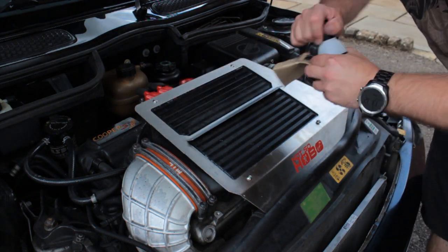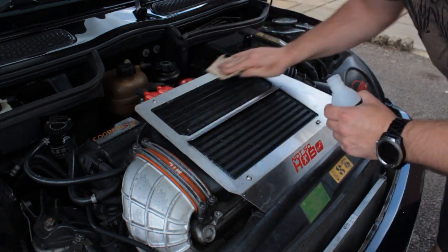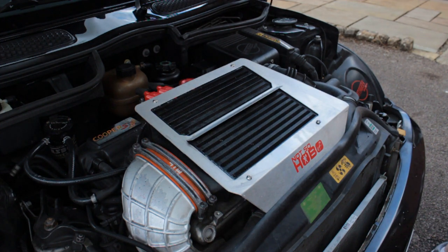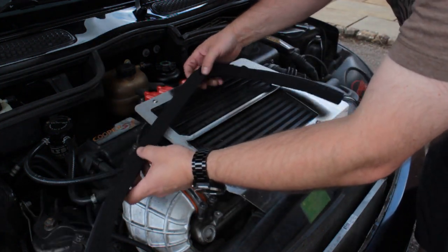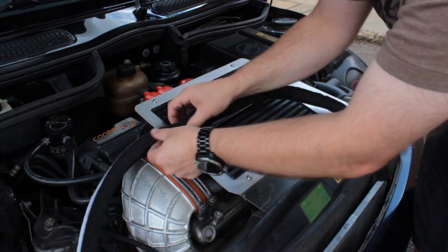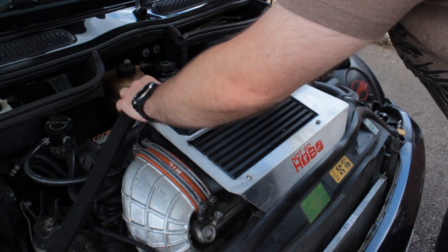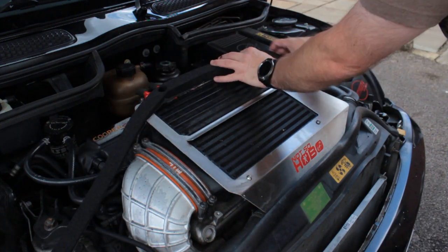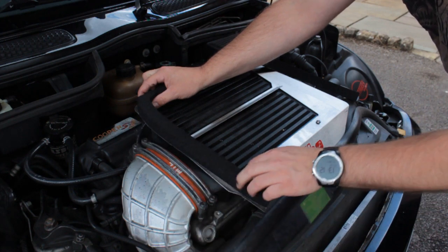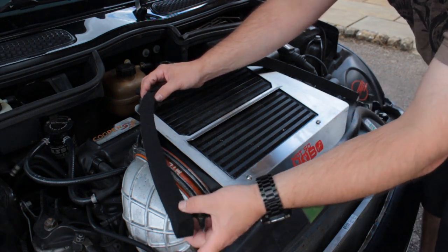Now we just need to stick on the foam strip. Before we do that, I'm just going to quickly give it a wipe down with acetone, just to make sure there's no grease on there, because we do want this to stick very well. So the foam strip — you'll notice it has two pre-cut holes. We just need to push those out and discard the waste bits. These holes are designed to line up with the back two bolts, because it allows you to remove it later on. And we're just going to check, because the holes are slightly off centre — I just want to make sure that I've got a good overlap over the front edge.